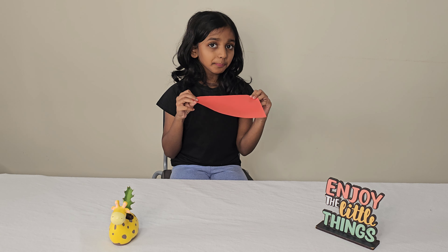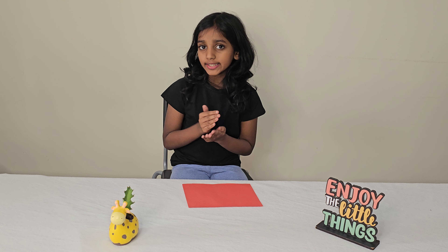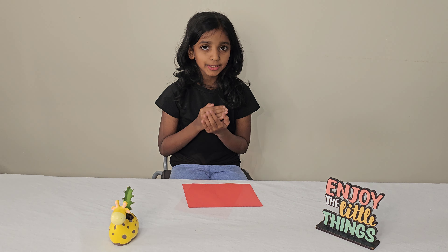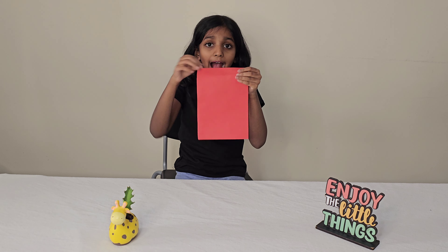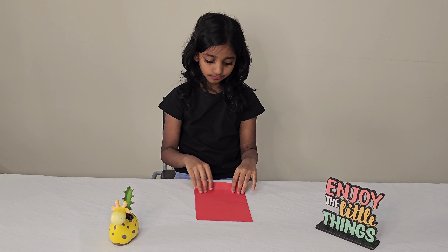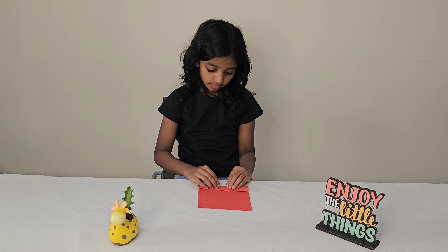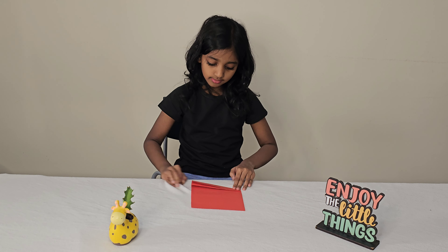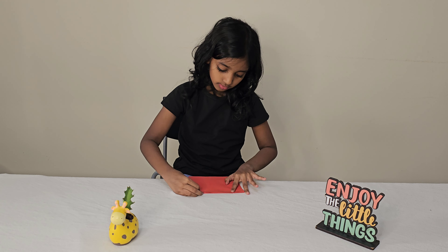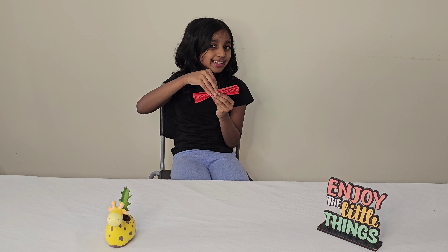Take the color paper. The size is as your wish. I am only taking half of the A4 size paper. Take the paper like this and fold it zig-zag. Now fold it on the other side, and do the same steps every time you fold it. Now it will look like this.